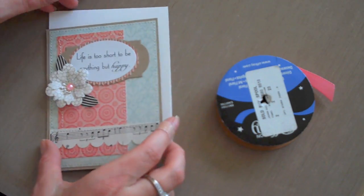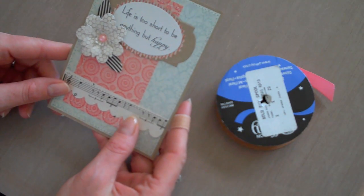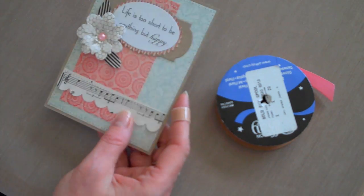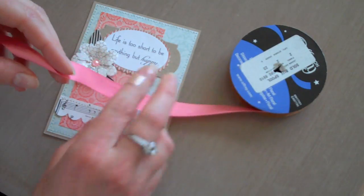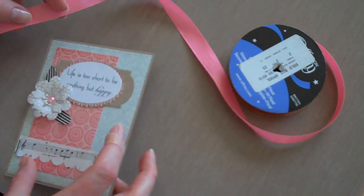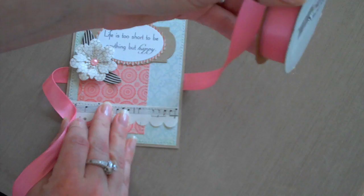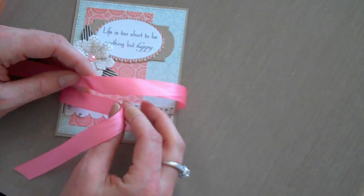I have my card vase, I'm going to set that aside. Here's the mat which I have had adhered my pattern papers and elements to. You're going to take your spool of ribbon and unroll it a little bit. I like to keep the spool on the right side. I'm going to set my mat on top. Then I take this spool and I bring it across the top and put it on the left side.